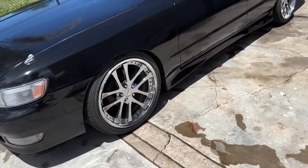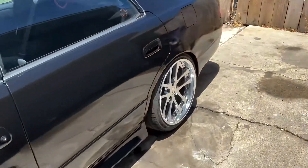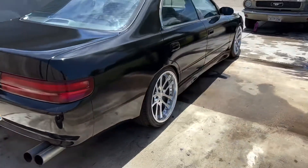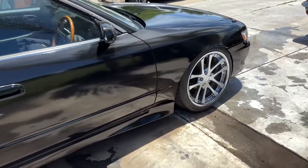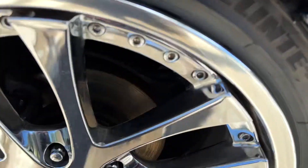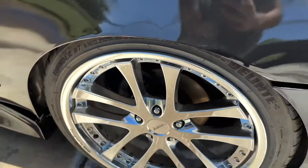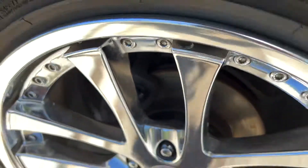Got them all on — look at that sauce. Getting these to fit though is kind of a challenge, but we got them on. The front wheels are hitting barely, so I'm probably gonna have to go with a smaller tire. I am running a 25mm spacer in the front so I don't hit the brake caliper.